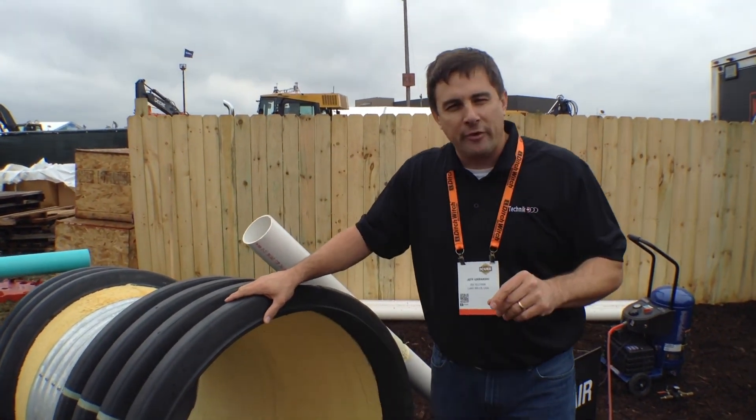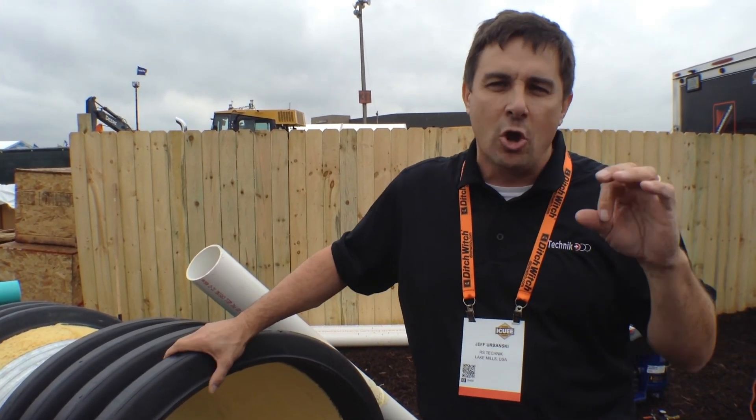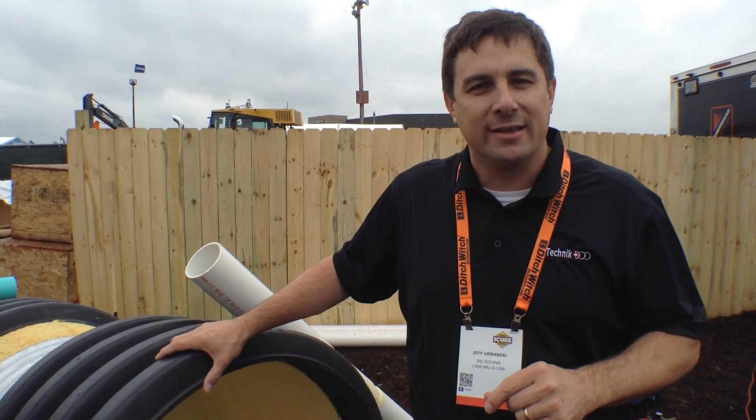If you're looking for more information, reach out through our two websites: you can go to hydroliner.com or you can go to rstechnic.us. Signing off here from IQ 2015, this is Jeff Urbanski — thank you very much.